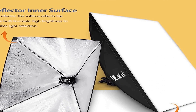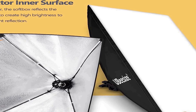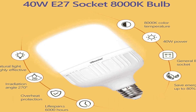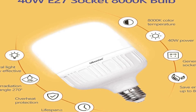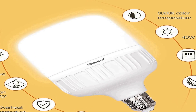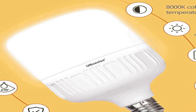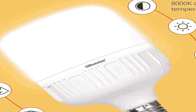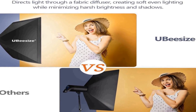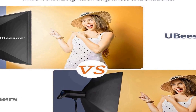The softboxes are designed to diffuse light, reducing harsh shadows and creating a soft, even glow. This professional studio lighting kit is ideal for both beginners and experienced photographers and videographers looking to achieve high-quality results. The softboxes are easy to assemble and set up, making it a convenient and versatile choice for your lighting needs. The 8000K bulbs offer excellent color temperature, ensuring your subjects are well illuminated with accurate colors.